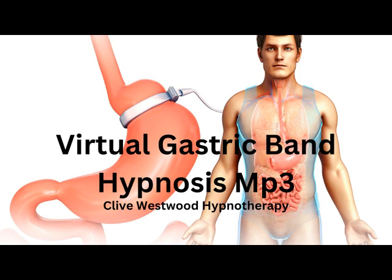One. Deeper and deeper, drifting down, down, down. Drifting down, down, down. On the next number, you will be at the bottom of the staircase, feeling so relaxed and tranquil. Zero. Deeper and deeper — you have now reached the bottom of the staircase.